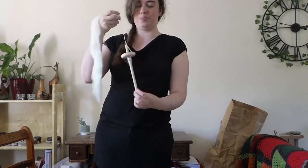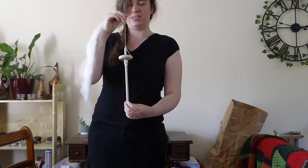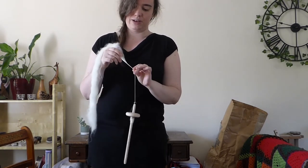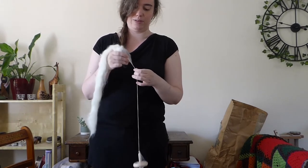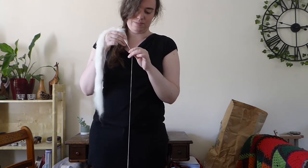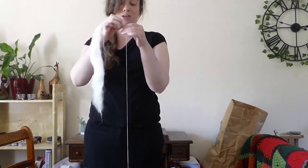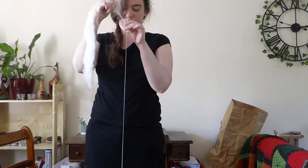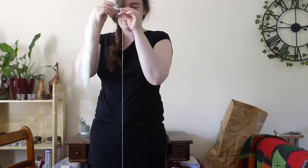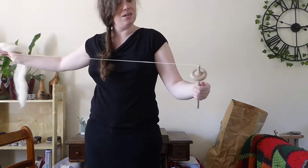Now you can see how the two processes go together. With park and draft you stop the spindle, but this is drafting and spinning simultaneously - I set the spindle spinning and with these two hands I draft out the fibre, keeping going until either the spindle stops. You want to make sure you stop it before it starts going back the opposite way, or it hits the floor, or drops out of your hands. And that's the basics of spinning a yarn on a drop spindle.